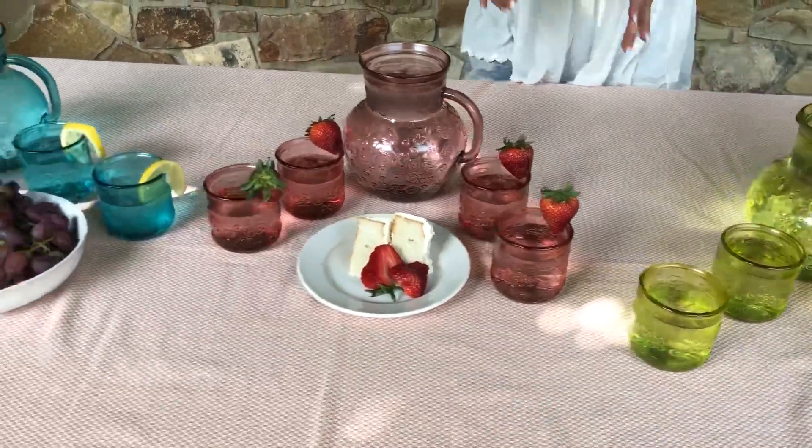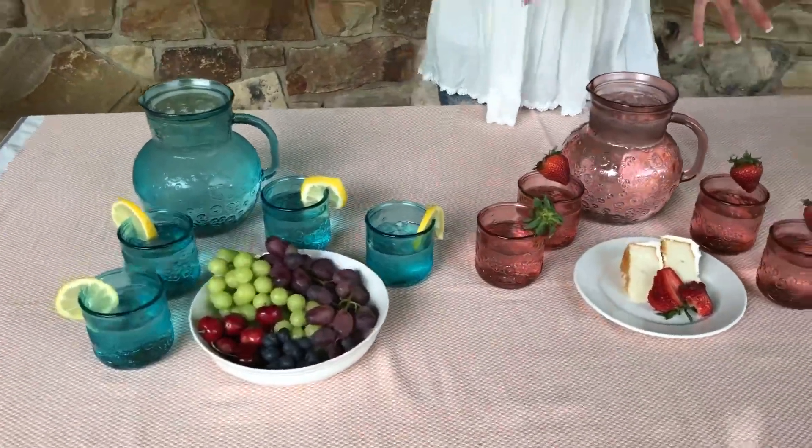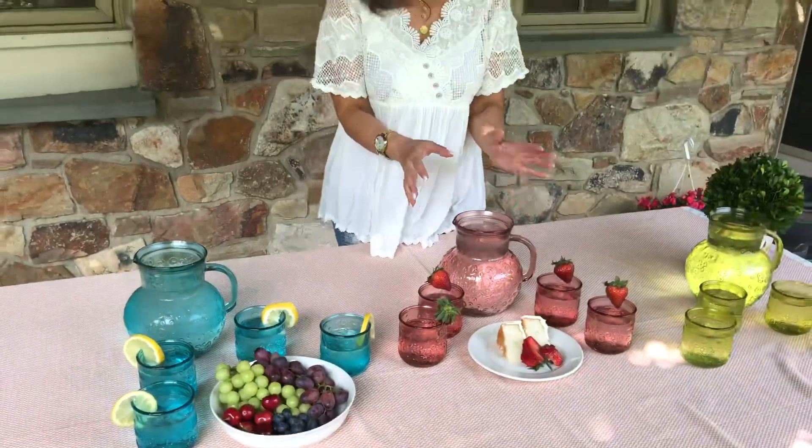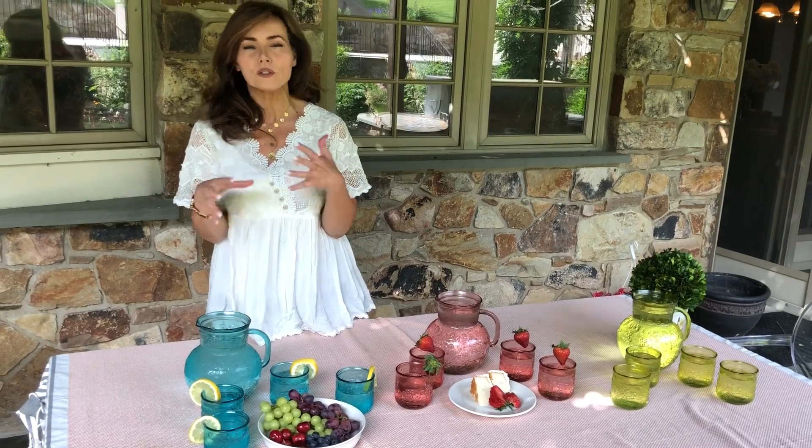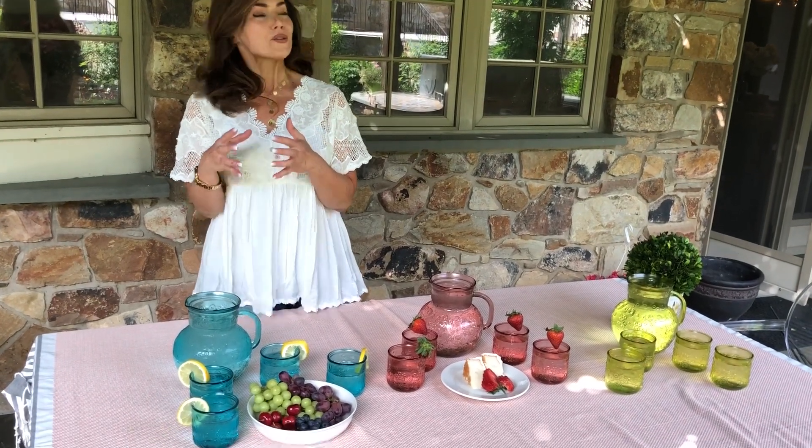That's going to be awesome. This to me looks like strawberry shortcake — that really beautiful, fun idea. And then this is summery and colorful with all different colors of fruit with it.